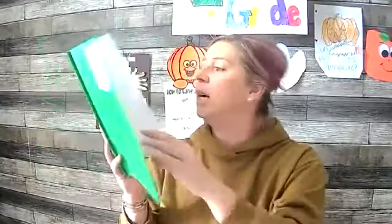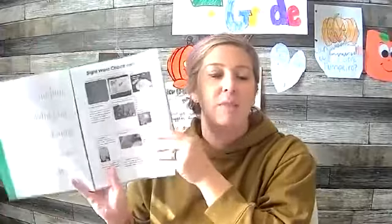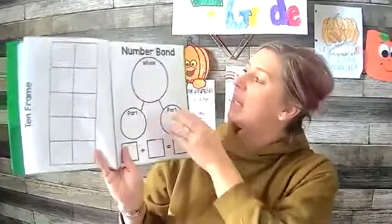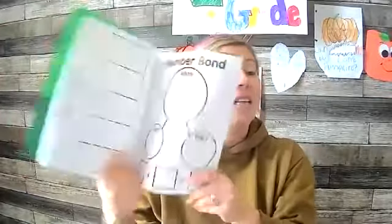It's a fabulous day for math! I hope you're ready — we need some supplies. Sorry, my big old camera's right there. For math today you need your green math book and your green folder — the one you got at the beginning of the school year with all those pages in it. Hopefully it's handy in your school bin or by your shelves. Find the page that has number bonds on it; that's the page we're going to use today.